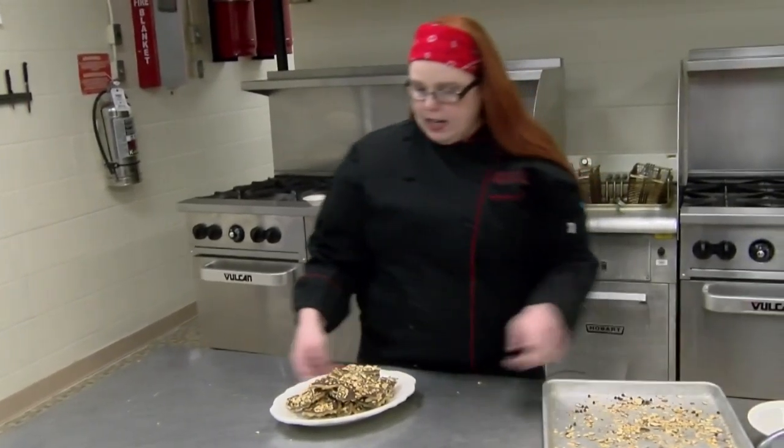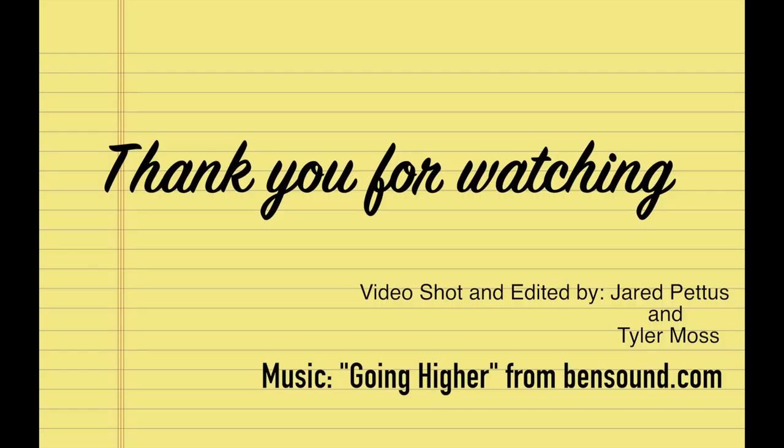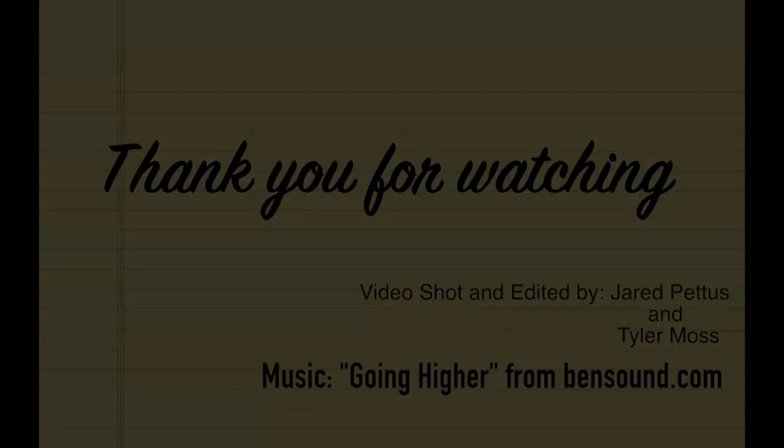Now that we've let it harden, we're going to go ahead and break it into pieces. And this is our Mahogany Butter Crunch Toffee. We'll see you next time.